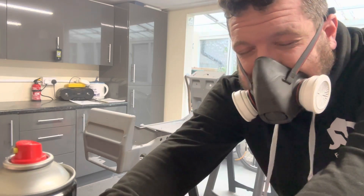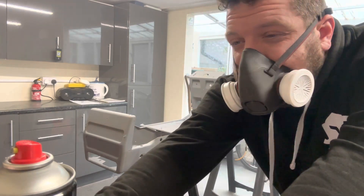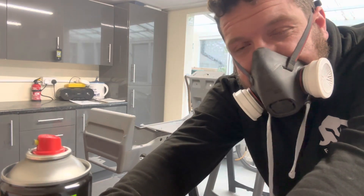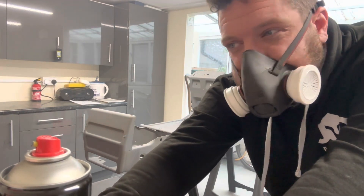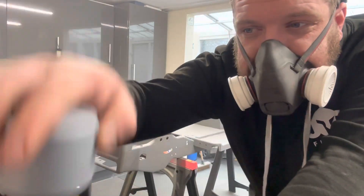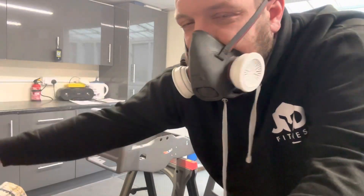I should have done that in layers but I got a bit carried away. So we're done with that one — I'm going to give it a bit of time, hopefully it'll air out in here a little bit, and then we're going to come in with the other primer. I've just finished up — I still have the mask on because I can't have the door open as it's raining. What I'm going to do now is show you what we've done and we can have a look at it.